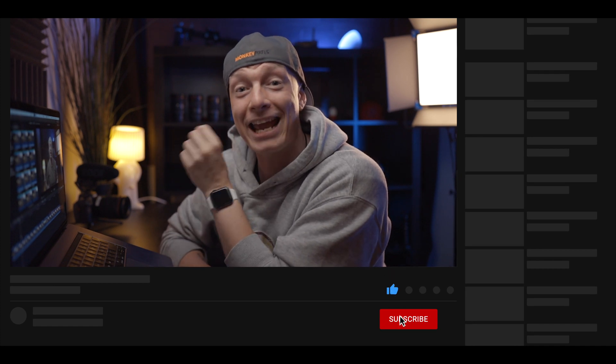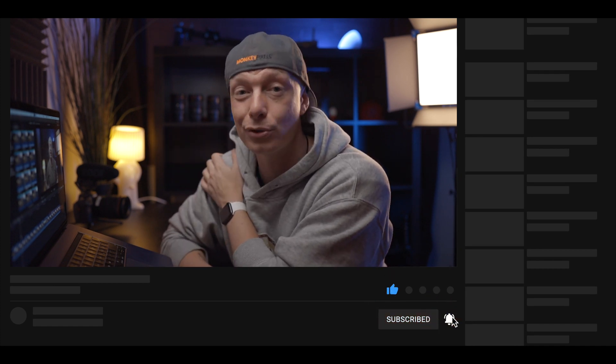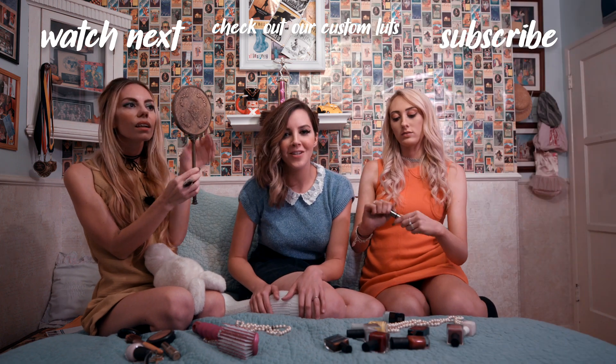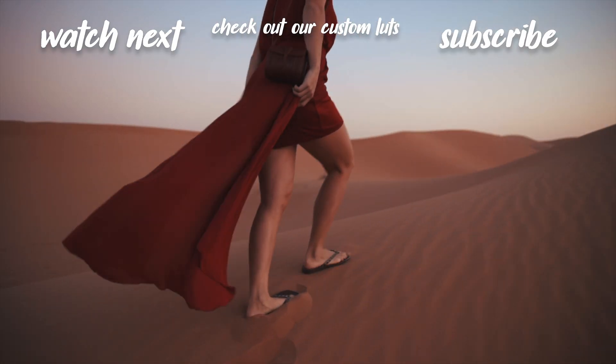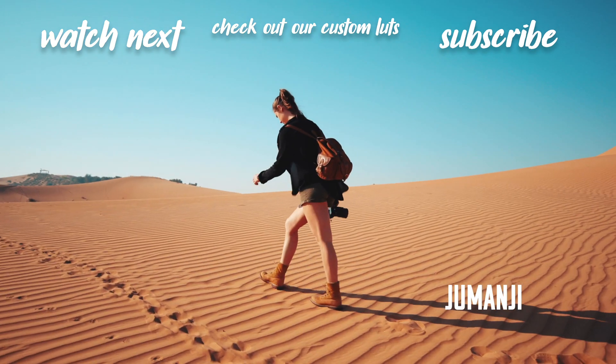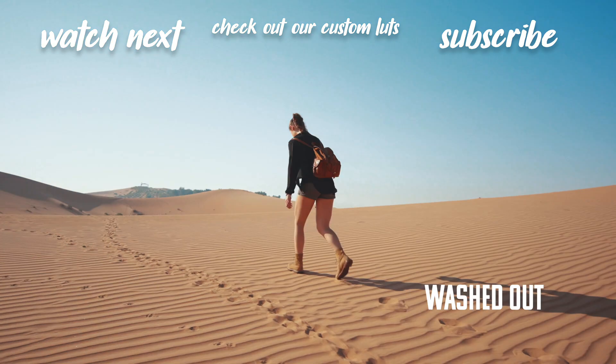So there you have it — this is my technique for editing interviews or talking heads really fast. Honestly, this has saved me so much time. Before I was always dreading editing these talking heads, but now with this technique it's so much easier and quicker that I have no problem starting an interview or talking head in post-production. I hope you liked this video — if you did, hit the like button and maybe subscribe for more tutorials, tips, tricks, and reviews. I would love to see you on the next one! Bye!